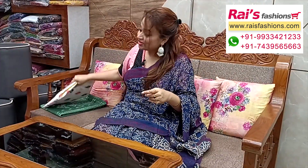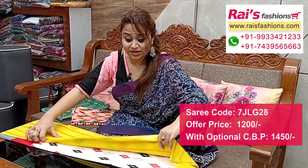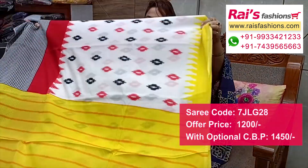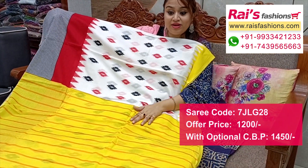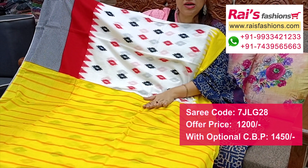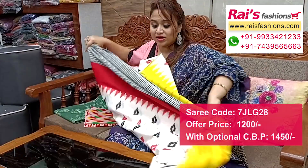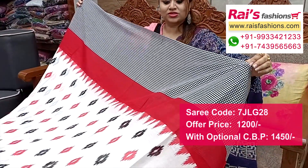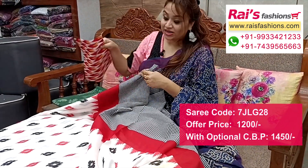Next one — nice color combination, soft summer wear, premium quality mulmul cotton. Contrast color border, very nice fresh looks. Pallu portion with contrast color stripes pattern pallu. All over base nice printed one. Full base part, soft summer wear. Border portion all over base part printed. Running blouse piece.